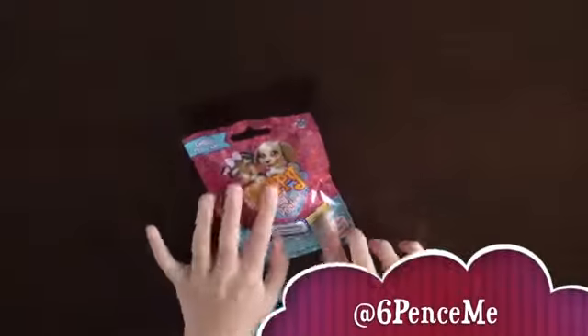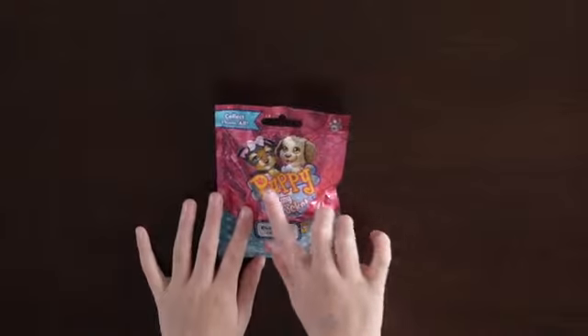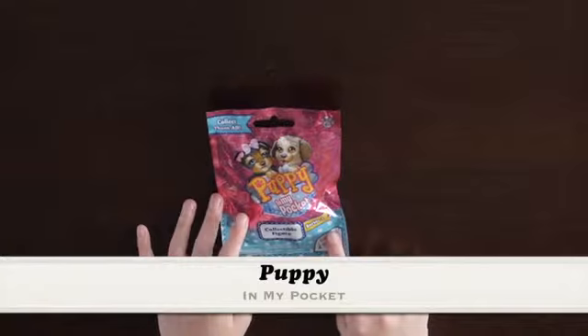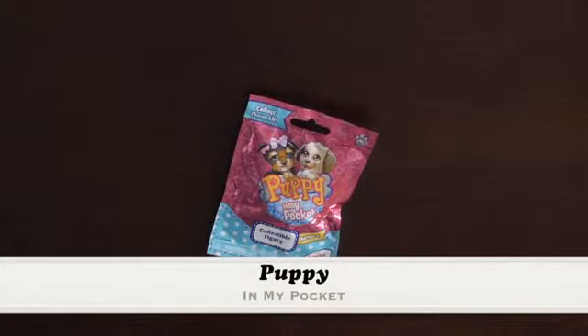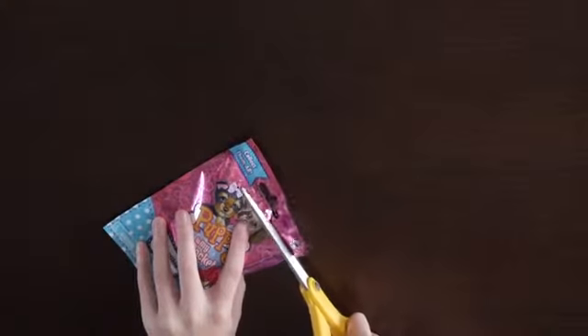Hello guys, it's Sixpence and today we are going to be opening a Puppy in my Pocket. So this is a series one video and the name says it all — it's a puppy in my pocket, so it's like a really tiny puppy. So, let's do this.